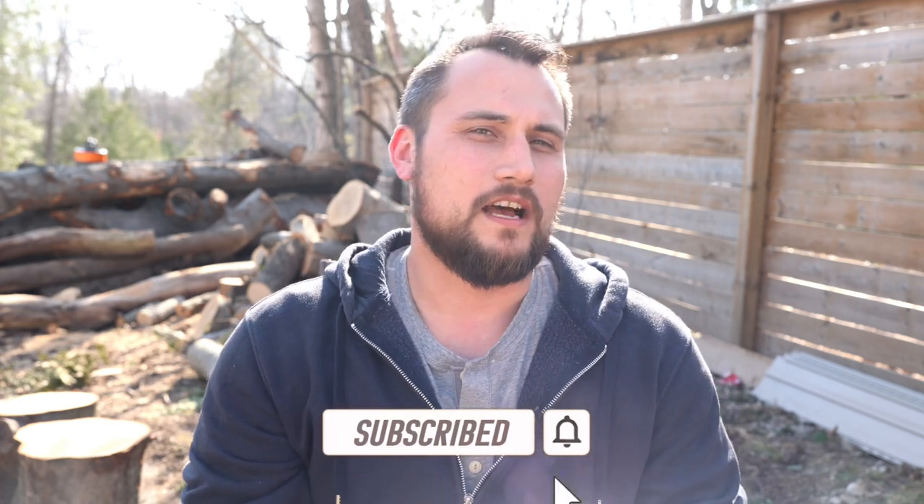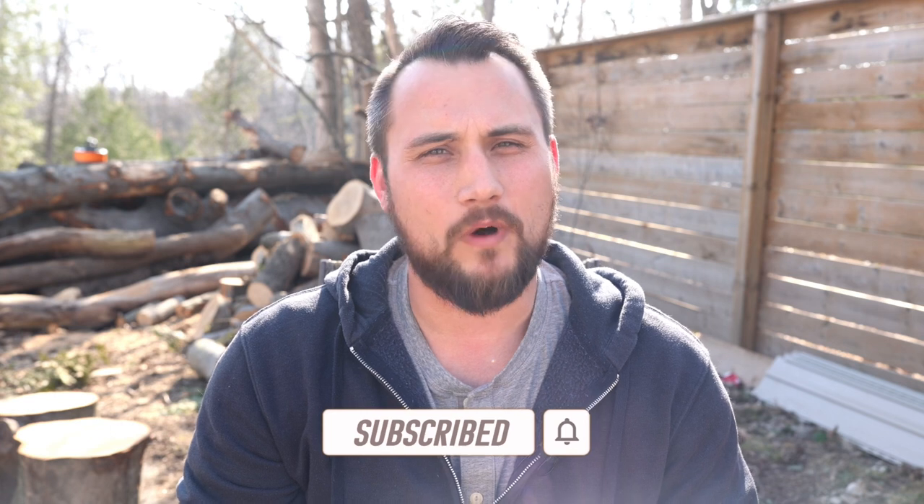Before I unbox this awesome chainsaw, I just want to say thank you to everybody that watched, liked, commented, and subscribed this past week. Your support is truly encouraging.